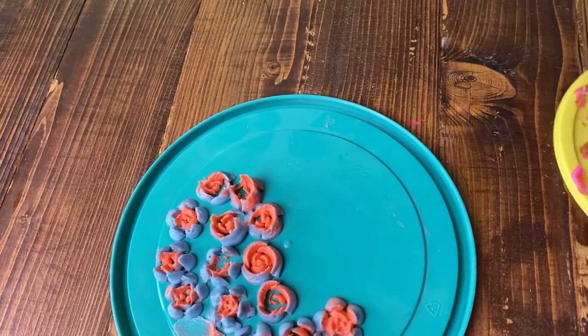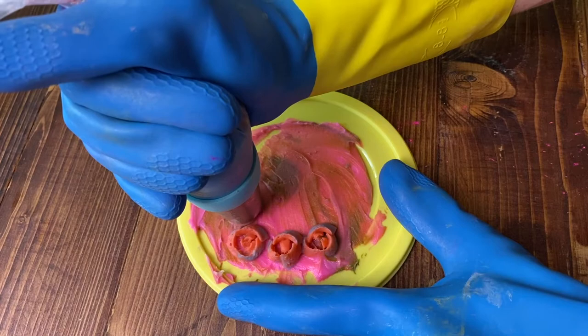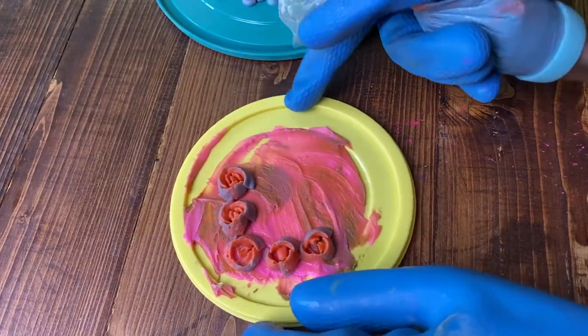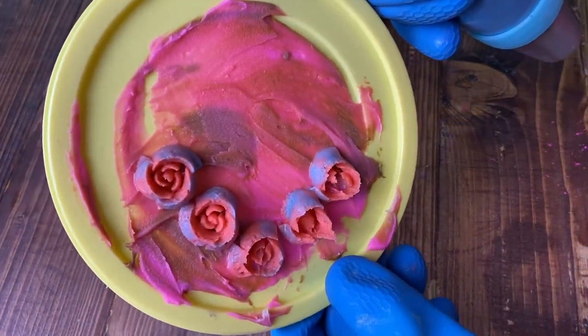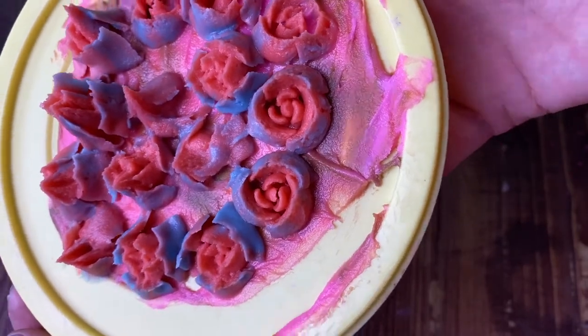I decided to try one more thing to see if I could help everything stick together. I kind of smeared some soap on the top of the lid so it had something to stick to, and it ended up helping a little bit but it still wasn't perfect. Like I said, I think the orange wasn't set up enough, which was causing most of the problems, but some of them still turned out pretty good.